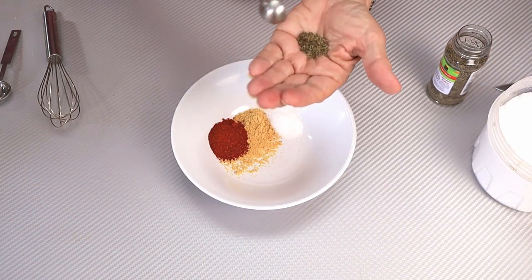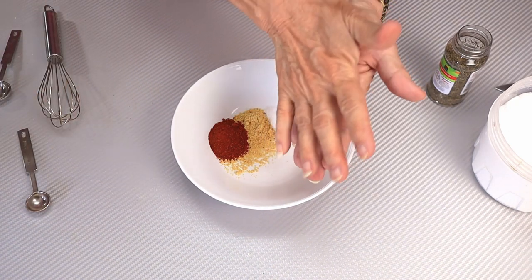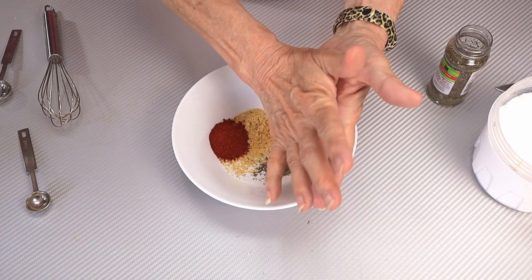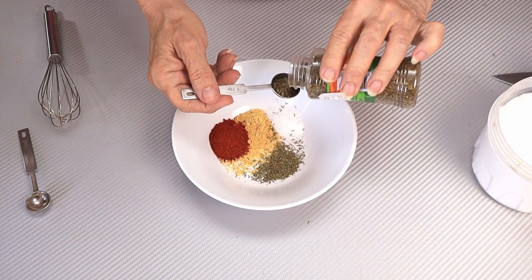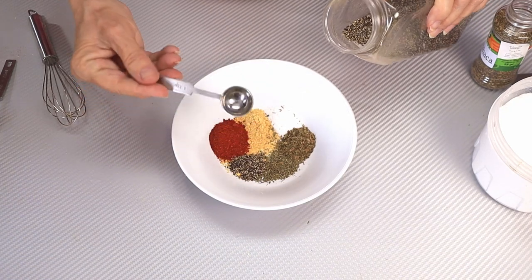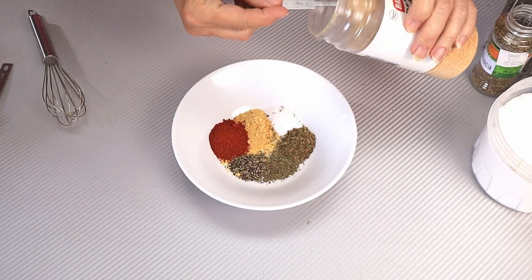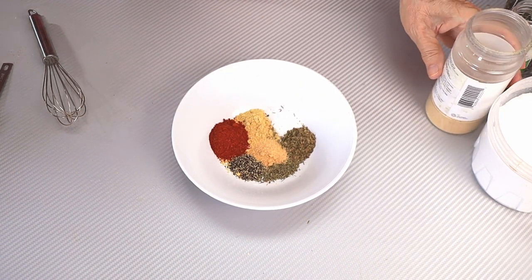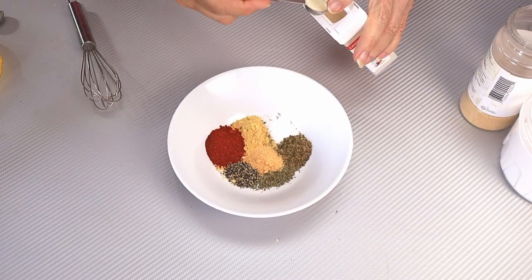I like to kind of run it through my palms just to break it up a little bit. One and a half teaspoons of basil. A teaspoon of ground black pepper. A teaspoon of garlic powder — not garlic salt. And a teaspoon of onion powder.